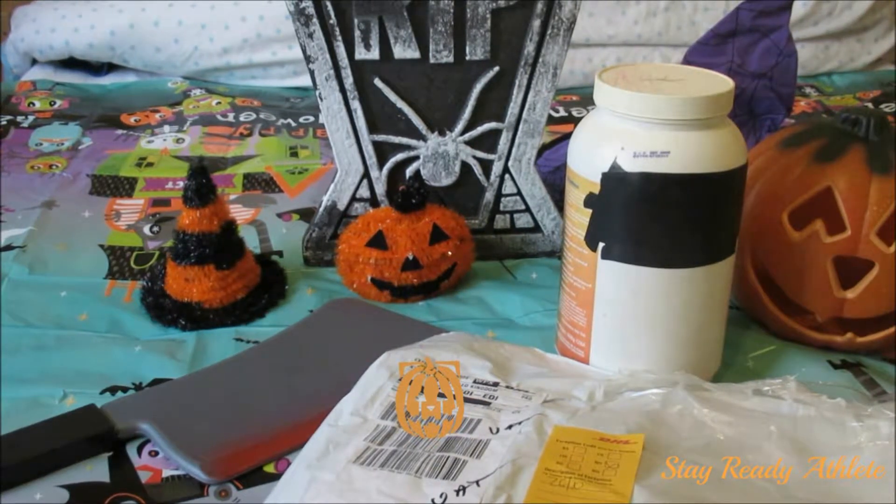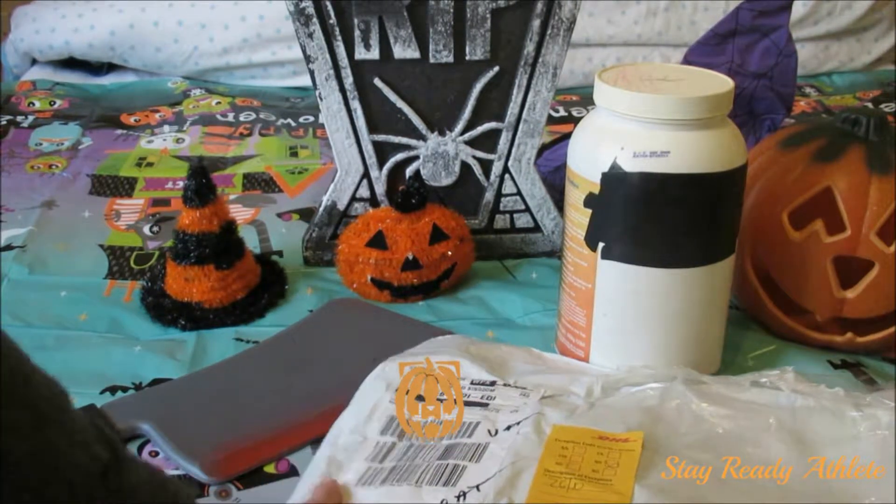Hi, this is Derek the Athlete, and my trick-or-treat mask has arrived.